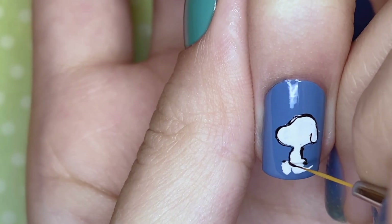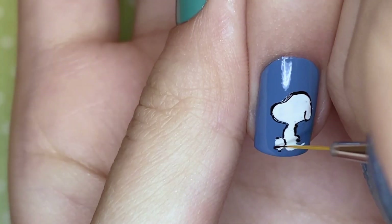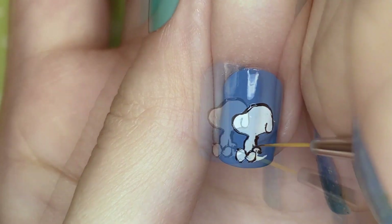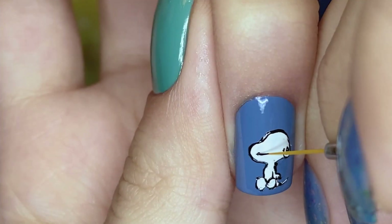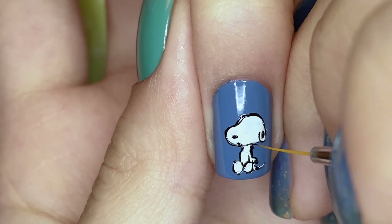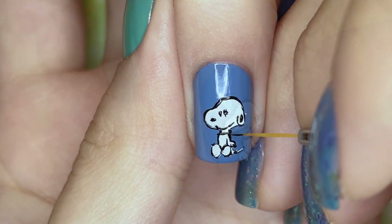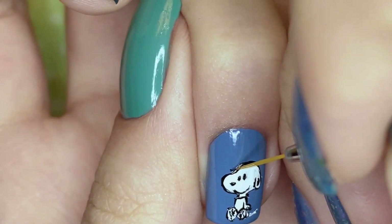I'm just really happy that I now have the chance to paint a Peanuts themed design, because every Christmas I think about doing a Charlie Brown themed Christmas design, but it tends to be a little complicated. So I'm really happy that I was able to finally paint a Snoopy and just show my love for the Peanuts gang as well.